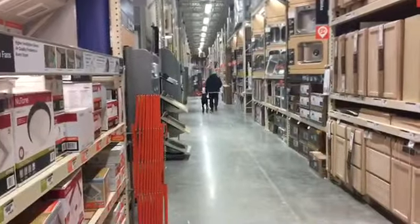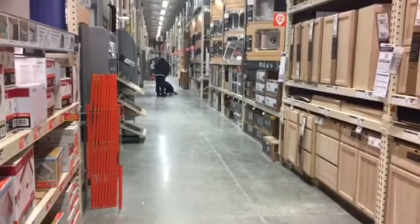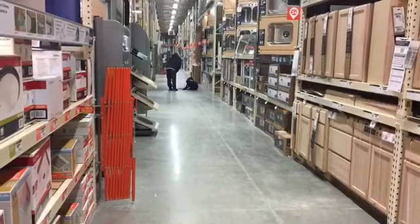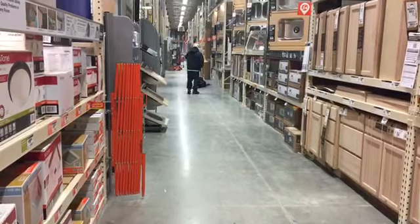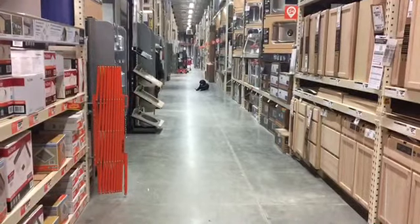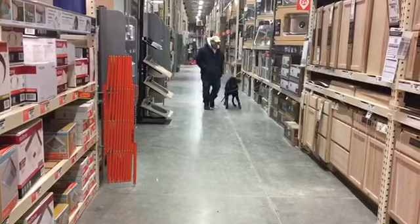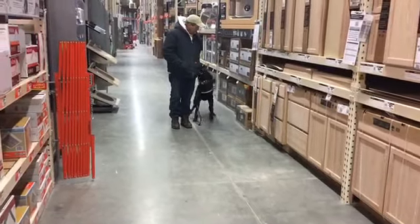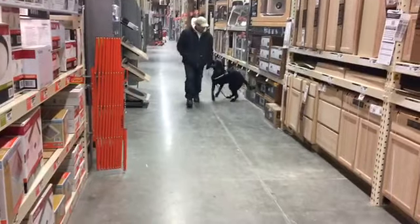We're here at Home Depot with Cooper, and Thor came along as a little distraction buddy. This is Cooper's first field trip. We've been doing a lot of work with him at the house, on walks around the neighborhood, and around other dogs — and this is his first trip out in public. He's two weeks into his three-week boarding train. There's a lot of background noise — shopping carts, high-low machines people are driving around. We've passed quite a few people down different aisles, and Cooper's been doing really well — not reacting to anybody.